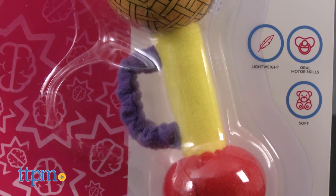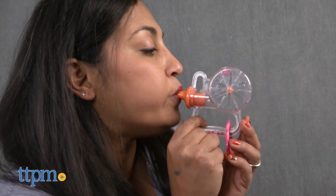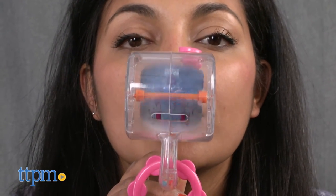The Never Drop Baby Chew attaches onto baby's arm so it never hits the floor. And the Multi-Sense Trumpet is a whistle that creates an action when baby blows into it. Pictures inside the wheel spin to visually stimulate baby.